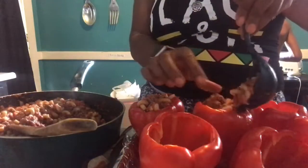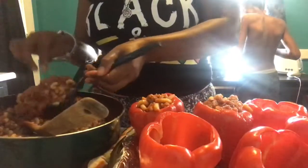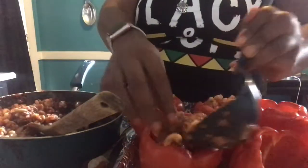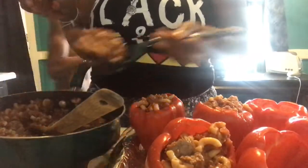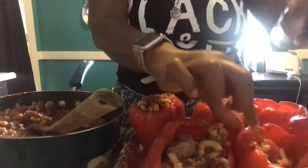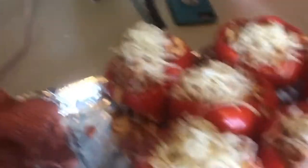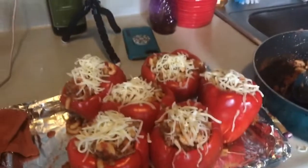My hefty-defty assistant is going to sprinkle mozzarella cheese on top of each one. Are you ready, hefty-defty? Now we're going to put them back in the 350-degree oven for 10 minutes — just long enough for the cheese to melt.